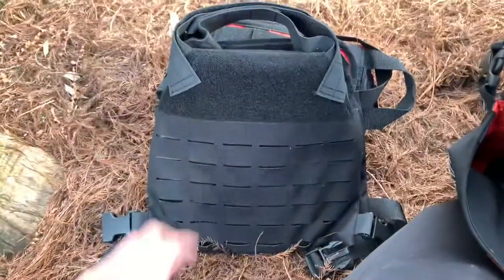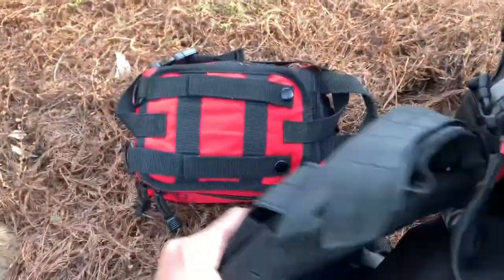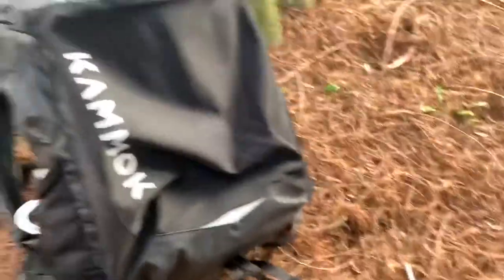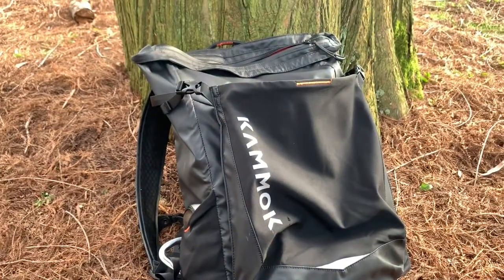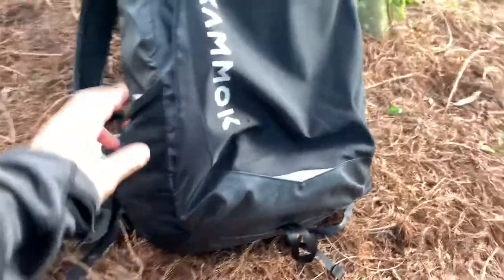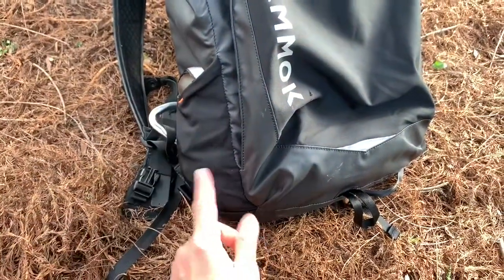Everything else is great though — the seams look really good. I've been keeping this pretty much full, and one thing I've been carrying is a plate carrier set, which is just 10 pounds for the whole thing. I understand this is more of a light-duty bag, but I'm a heavy-duty person and wanted to give it a good test. The seams are holding up great, and the design is just really comfortable.